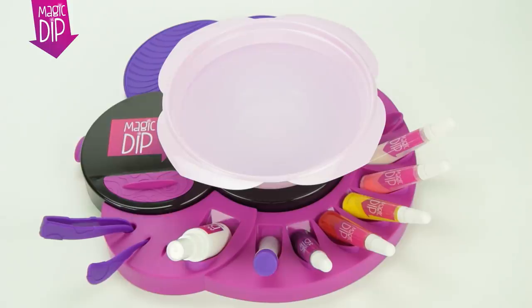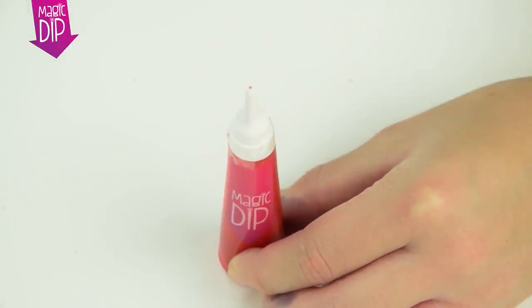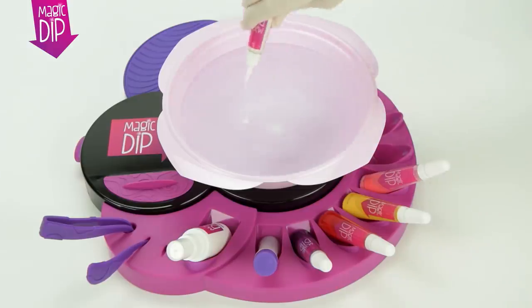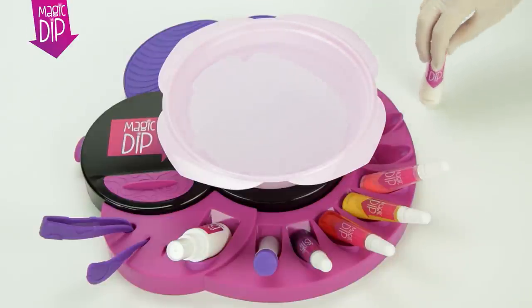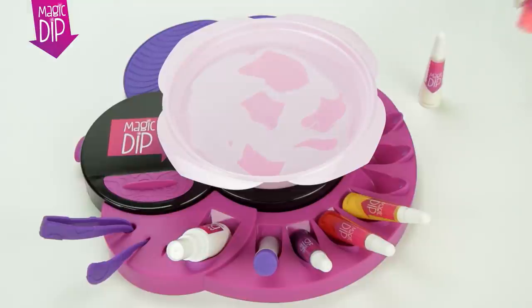To prepare, fill a bowl with water, put on the glove provided, and open the sealed paint bottles. Take one coloured paint at a time and give them a shake, before opening and adding a few droplets of each paint close to the surface of the water.